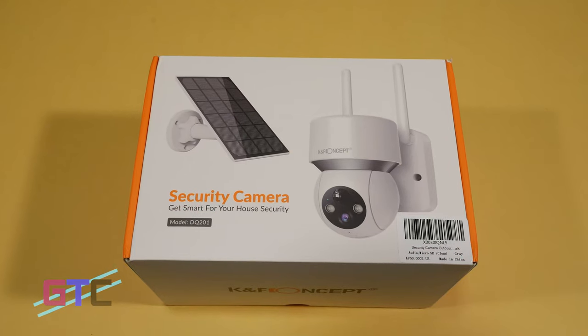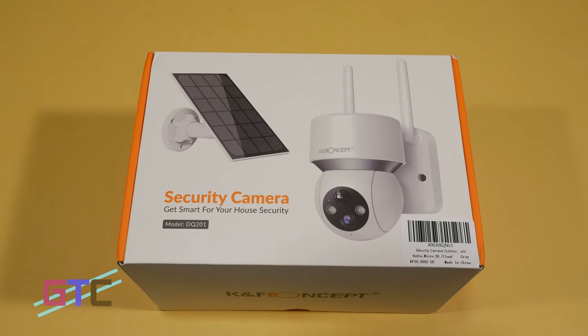In today's episode, we have partnered up with K&F Concept to review their Wi-Fi security camera with a solar panel. We have all of our links and details located in the description if you would like to take a closer look. It's been getting close to the time that I pick up a security camera for the studio, so there hasn't been a better time for K&F Concept to hit us up.